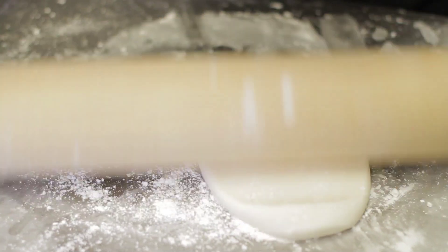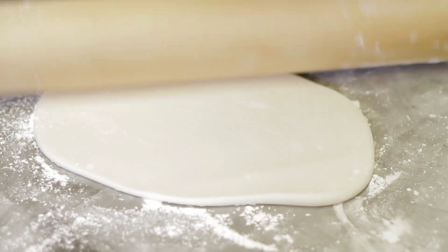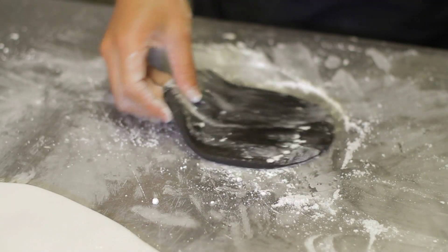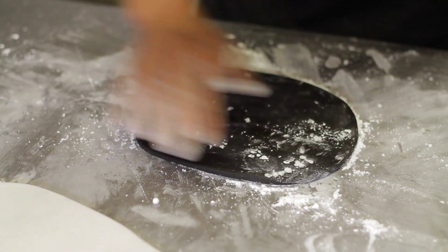For the zebra, we're going to use white as the base and do the same process. Put some powdered sugar on the bottom, get it nice and flat, and roll it. Then with your black fondant, go through the exact same process.